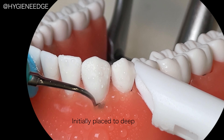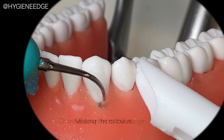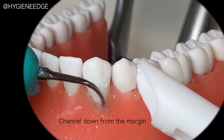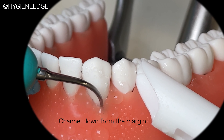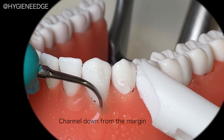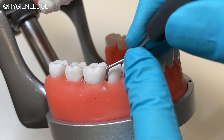If a deposit gets missed, it might be that they're initially placing the power scaler to the full depth of the five millimeter pocket instead of starting at the margin and channeling down with horizontal and oblique strokes to the base of the pocket and then back up. This typodont's teeth also mimic the hardness of natural teeth, so you can confidently practice with power scalers or troubleshoot weaknesses when it comes to calculus removal. And if you have a tenacious deposit, you can practice applying more lateral pressure or use an assisted fulcrum to aid in the removal.